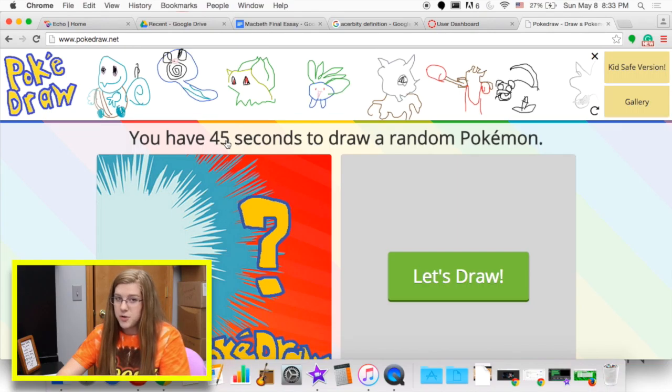Hey, what is up you guys, it's Josie and this week we're going to be doing something a little different from what I usually do. My friend Brisa thought it would be fun if I did a video drawing Pokémon. There's a website called PokeDraw where you have 45 seconds to draw a Pokémon, and I'm gonna draw five Pokémon for you guys. All right, 45 seconds to draw a Pokémon.